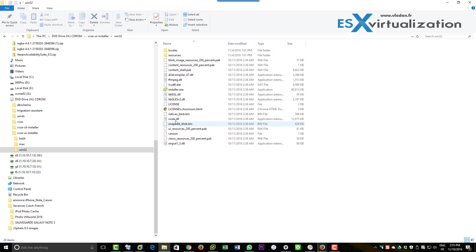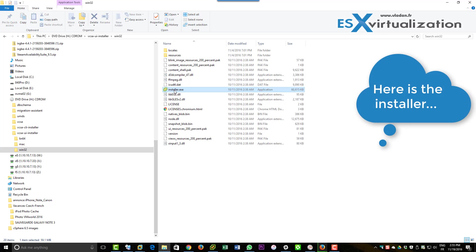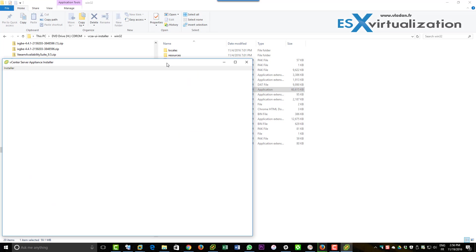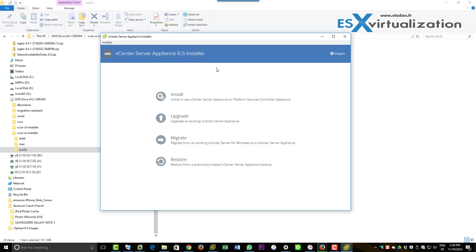Hi, this is Vladan from ESX Virtualization blog. Another video from my lab — here we're going to deploy a clean installation of VCSA 6.5. We're not migrating anything; we just run the installer to see how it looks.